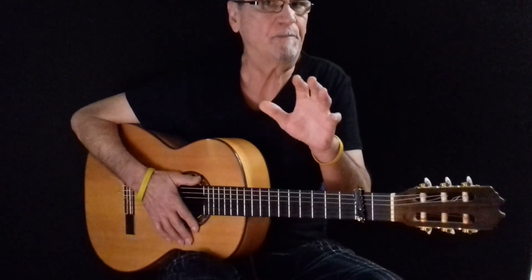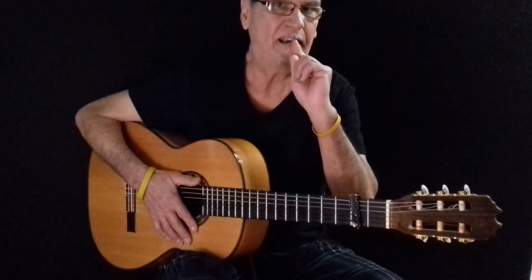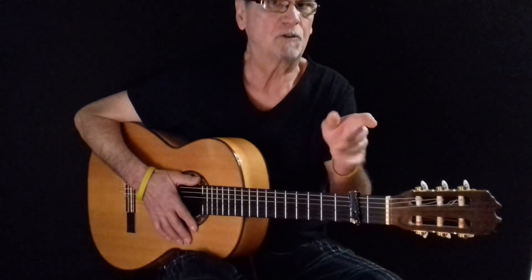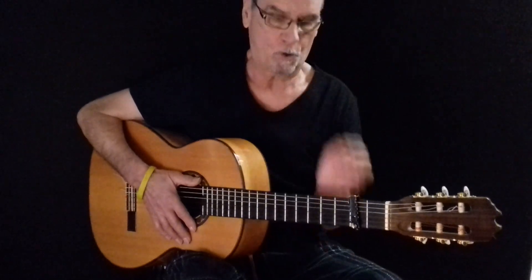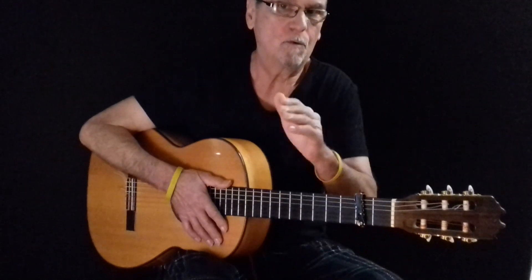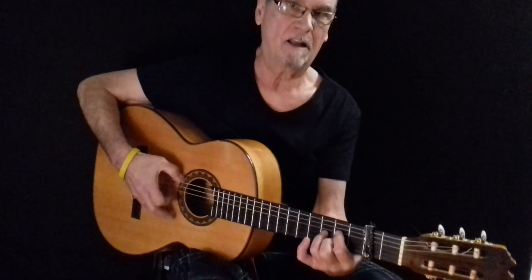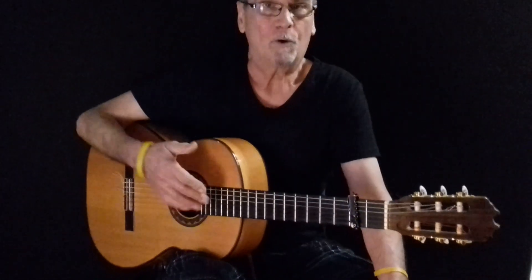If we want to set it up and go to compás, we have to start in the 12 — 1, 2, 3, 4, 5, 6, 7, 8, 9, 10, 11, 12 — and we end with this rasgueo in the 10, and that 1 and 2, or 11 and 12, we will start again with the compás.